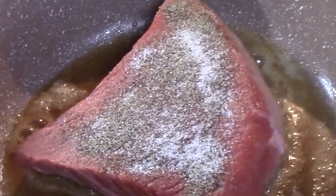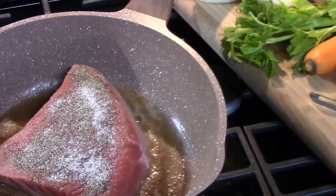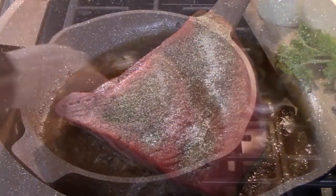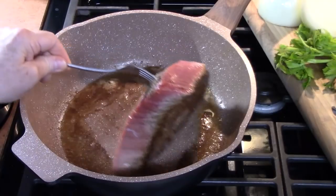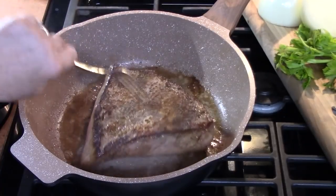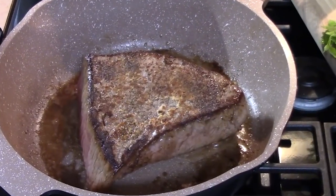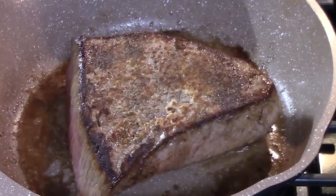Brown with a crust on it, then we're going to turn it over and sear that side for an additional four minutes. If you are short on time, you can totally skip this searing step.